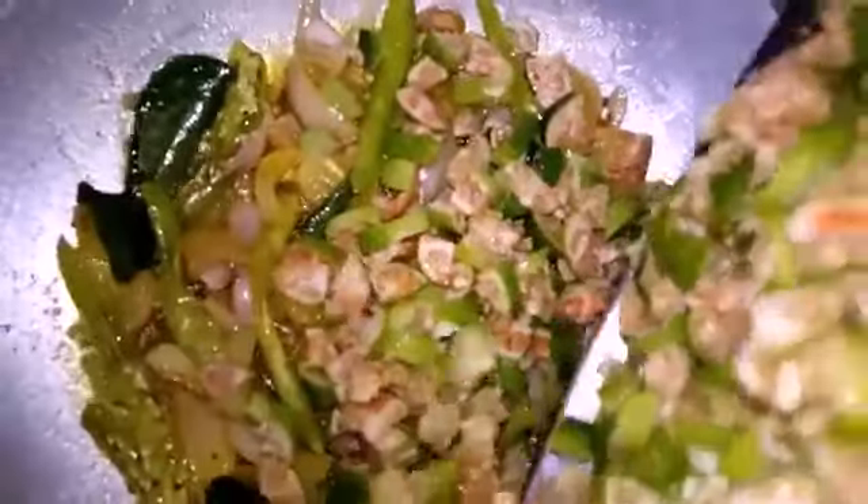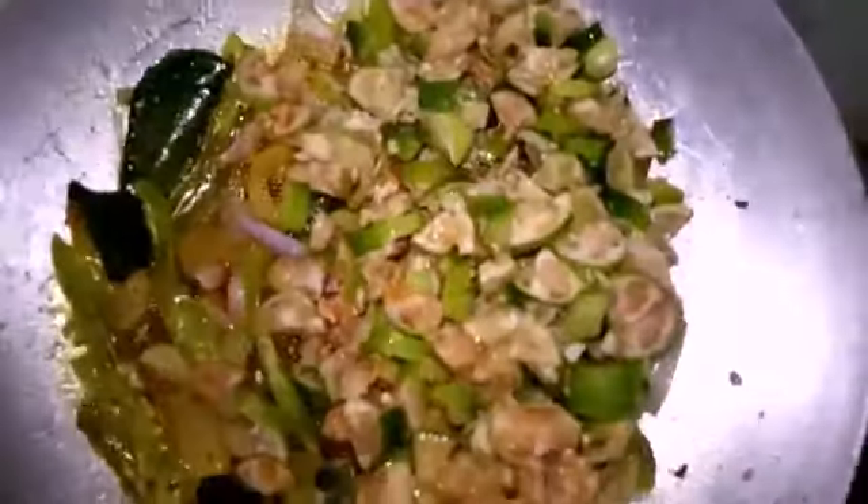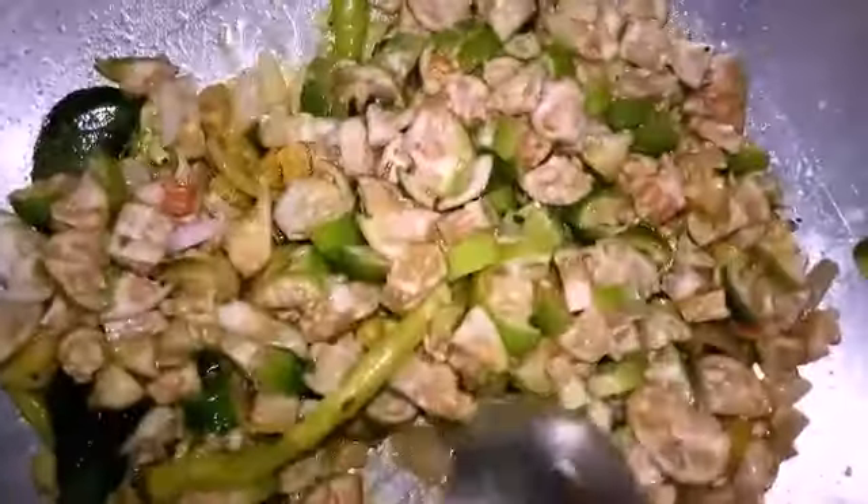Add the onions and add to the hotpot. When we steam the hotpot, add to it. I will add to the hotpot.